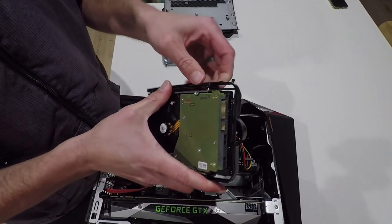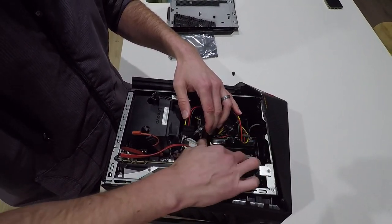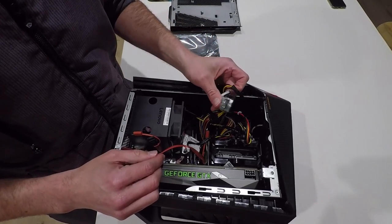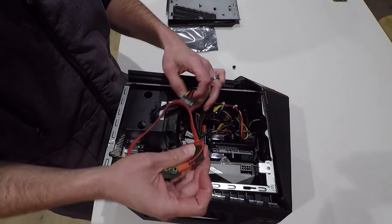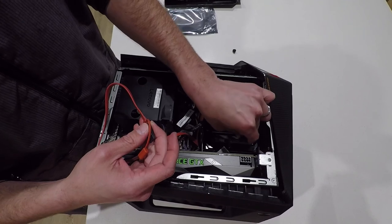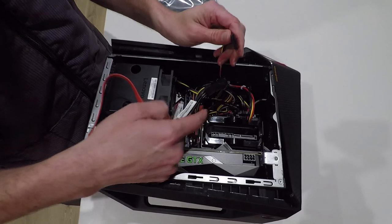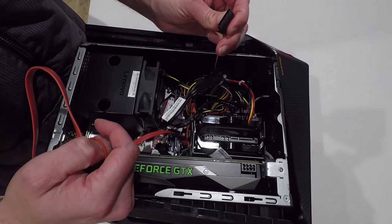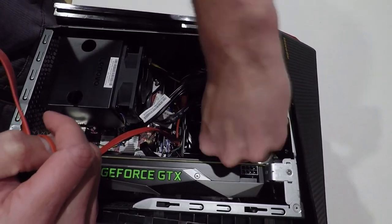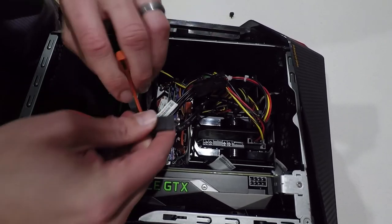And this is pretty easy. Then we just slide it back in place like that. And then what we need to do is find the power and the SATA cable. So we're going to connect the power first. Just so you know, we've got our primary drive over here and this will be connected as a secondary drive. These power cables can only go one way, same with the SATA cable, which gives us the data.